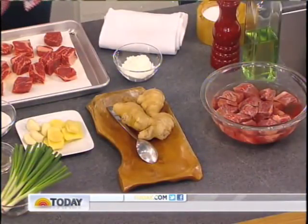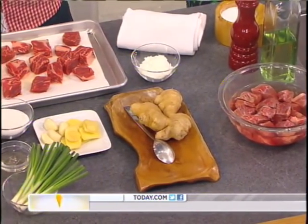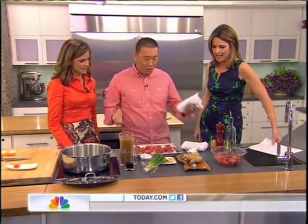Absolutely. So I'm going to teach you how to make this. This is a traditional recipe my mom gave me, and I just twist it a little bit. Because right now it's 2012, we don't have that much time — I don't have time to braise for nine hours. So I want to cut it in half. New school, new generation.